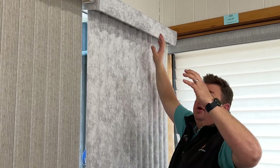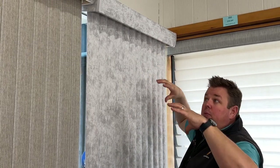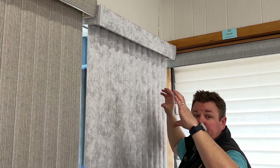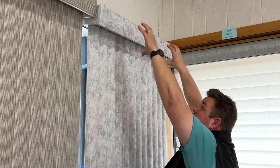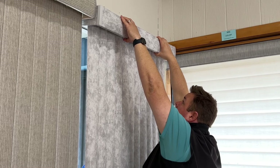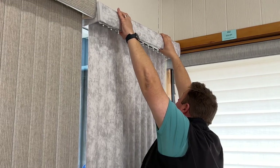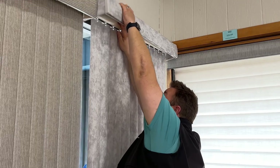If the vertical valance is up and you want to take it down, put both hands on the vertical valance, no matter how wide it is. Start in the middle and pull it straight out. That motion will look like lifting it up a little bit and pulling it straight out.